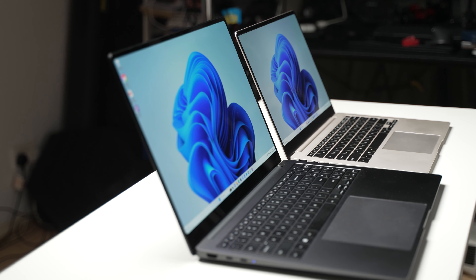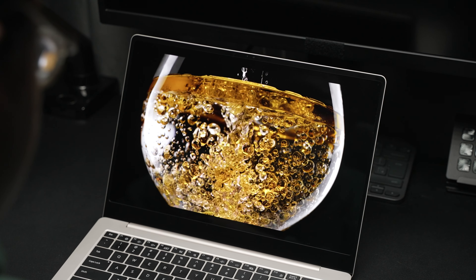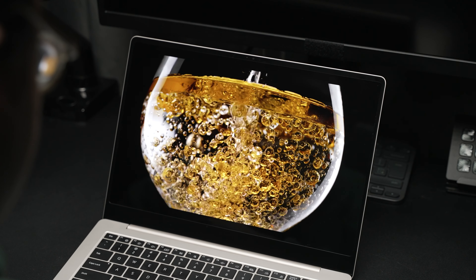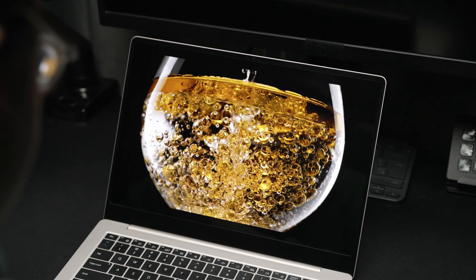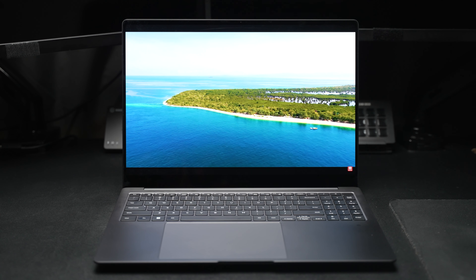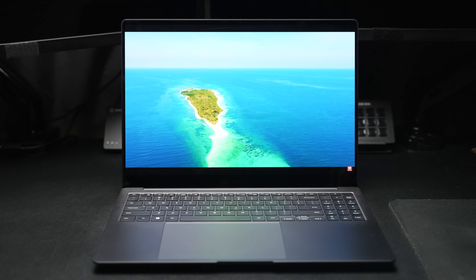Let's start from the outside and work our way in, firstly with design and build quality. Comparing the two — firstly with colors — the Galaxy Book 3 Pro comes in beige or graphite, whereas the Ultra only comes in graphite. The graphite color is clean but does visually show fingerprints a little bit more compared to the beige, so I personally do prefer the beige color.